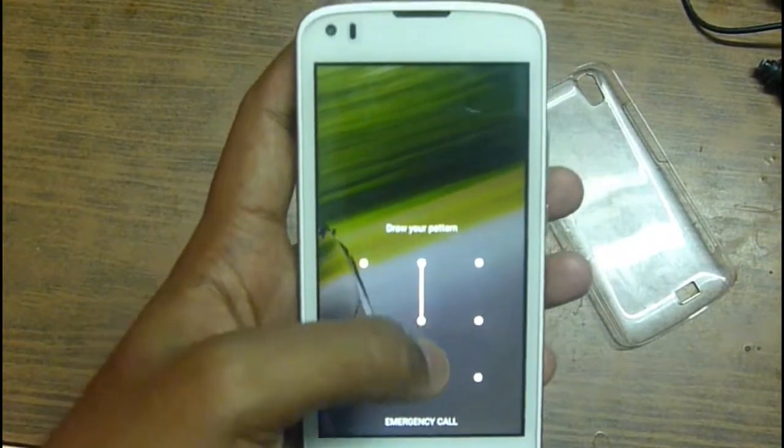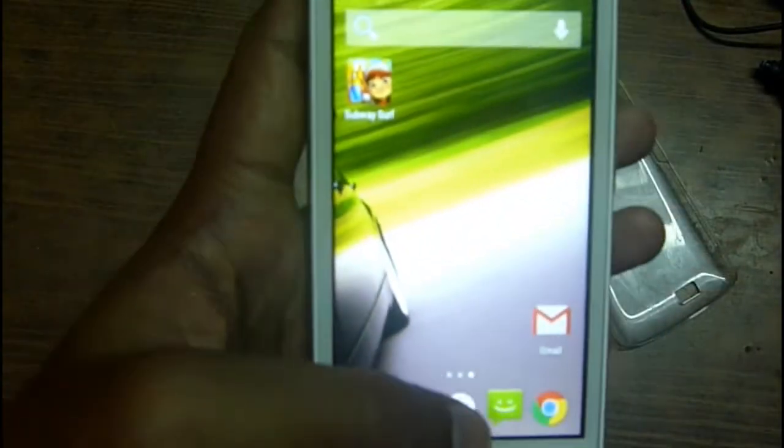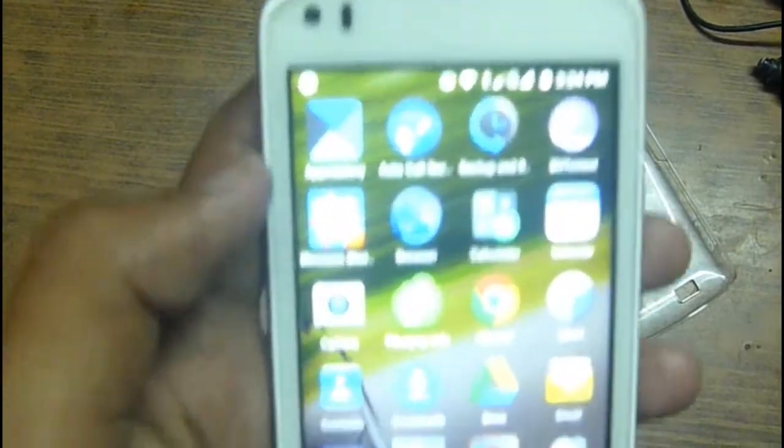Let's keep the lock and open the lock. Now I will show you the phone.